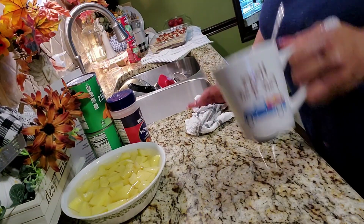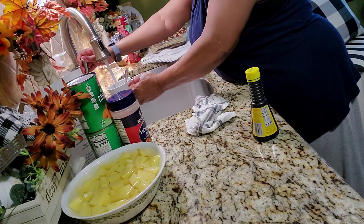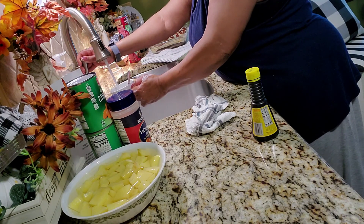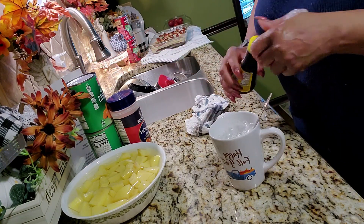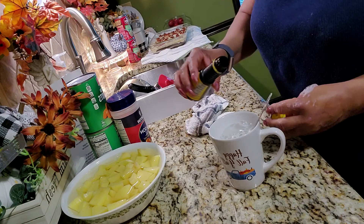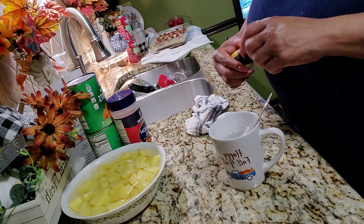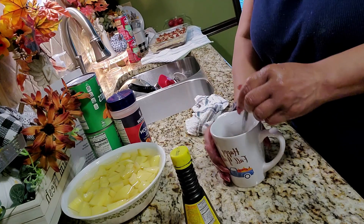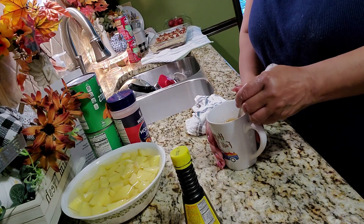I'm just showing you there what I'm also adding. And by the magic of film, the stewed beef has been simmering for about three hours now. So now I'm going to thicken the gravy. I've got a little flour in that water, and I'm adding a little browning because I don't like white gravy. I will add this to the pot, and that will thicken the gravy up a bit.